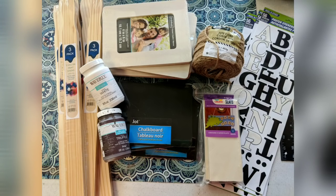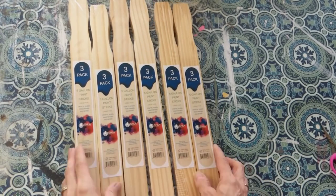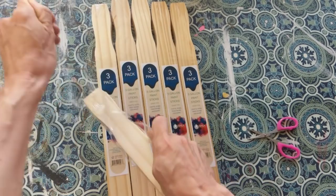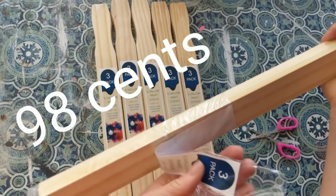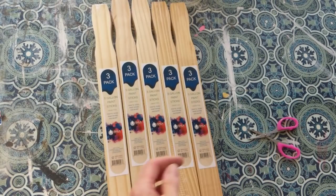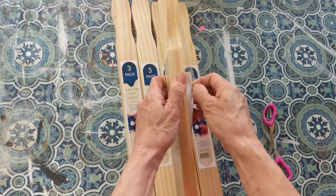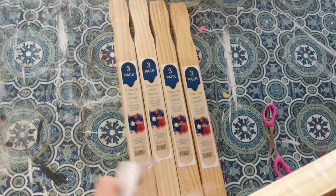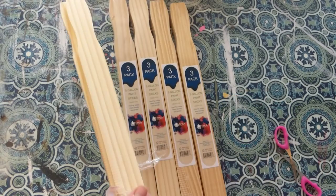For today's first project I'm using six packs of the five-gallon paint stir sticks from Lowe's, truffle and white Waverly chalk paint, six mini chalkboards from Dollar Tree, some jute twine, these rectangular planks that I got at Walmart (you can also get them at Dollar Tree now), and some poster letters. Each pack has three sticks and they are 90 cents each at Lowe's. I found that the ones at Walmart are kind of rounded on the edges, so I really like these ones from Lowe's. I'm going to use six packs — 18 sticks total.